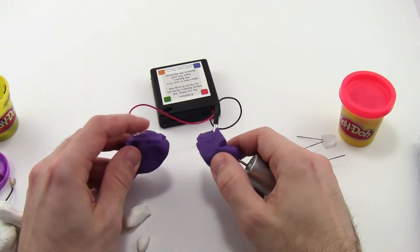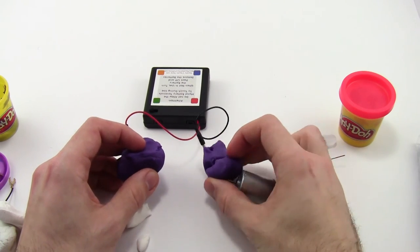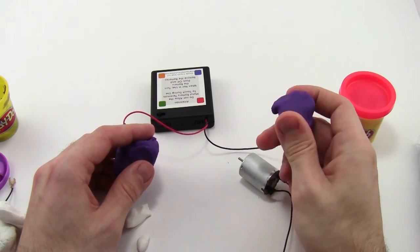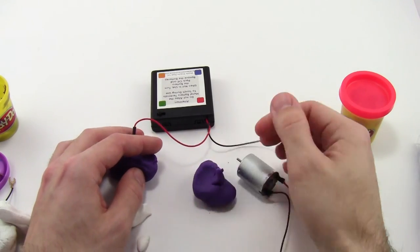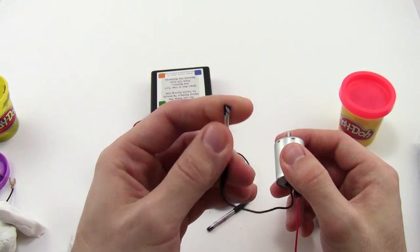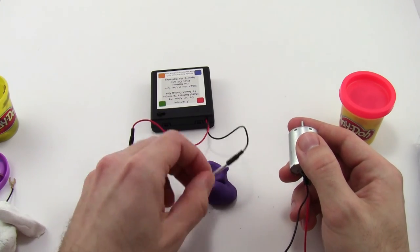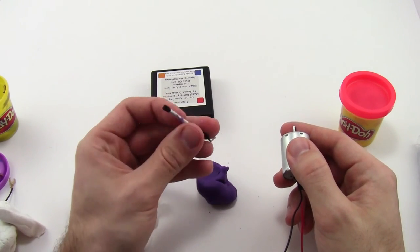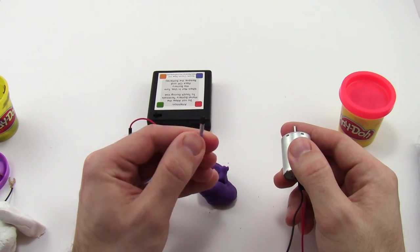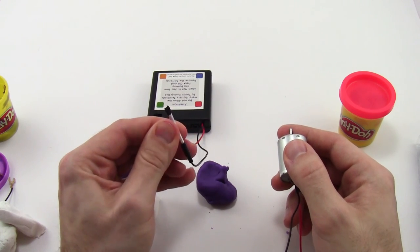If not, you will want to disassemble and pack everything up. Store the modeling clay and Play-Doh in Ziploc bags or other airtight containers so they don't dry out. Take a damp paper towel and make sure you wipe off all of the metal leads of the various parts — the battery pack, the LEDs, the motors. If you don't do that, over time the leads will start to corrode and eventually the performance of your kit might decrease. It's important to clean the leads off after each use before you put everything into storage.